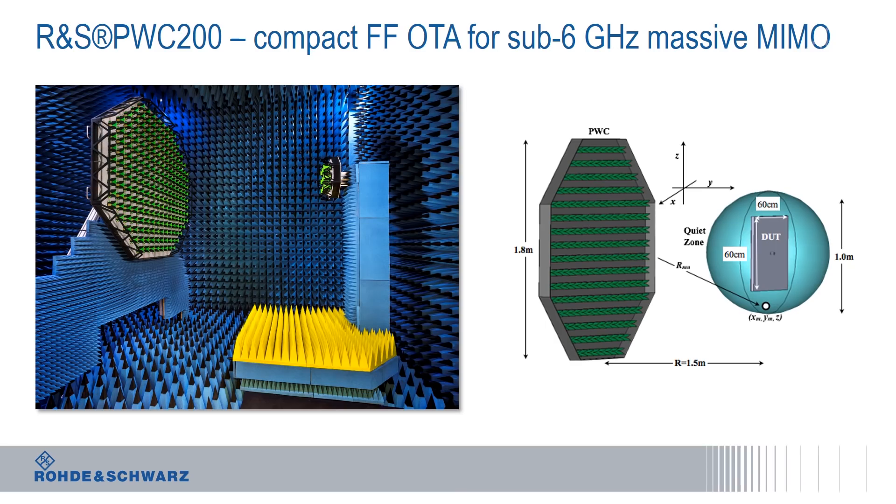How far is that distance? With the plane wave converter in the sub-6 GHz range, within 1.5 meters we can generate a quiet zone size of 1 meter spherical. Within this 1.5 meter distance only, you actually create a far-field condition in a big sphere, which you would normally only create maybe within a 20 meter direct far-field range.